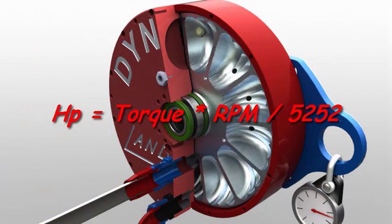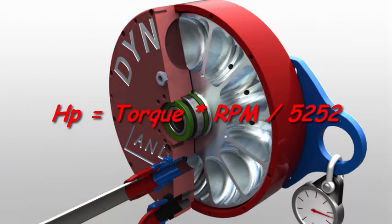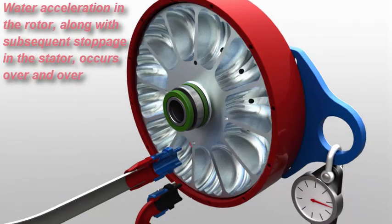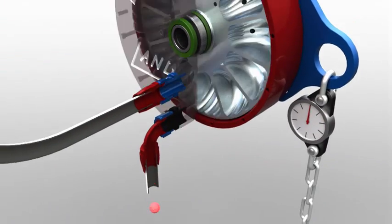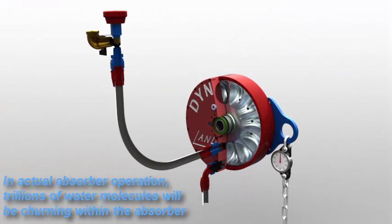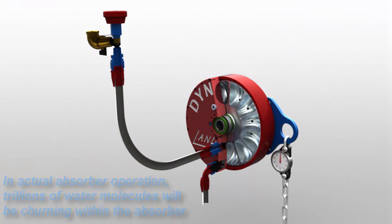Combined with an RPM reading, we now have everything needed to calculate horsepower. This acceleration and deceleration is a continuously repeating process. It will occur several times per engine revolution, and involve gallons of water per minute, not just this single droplet.